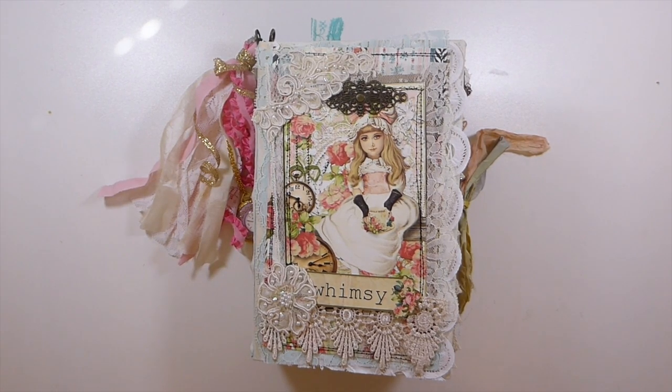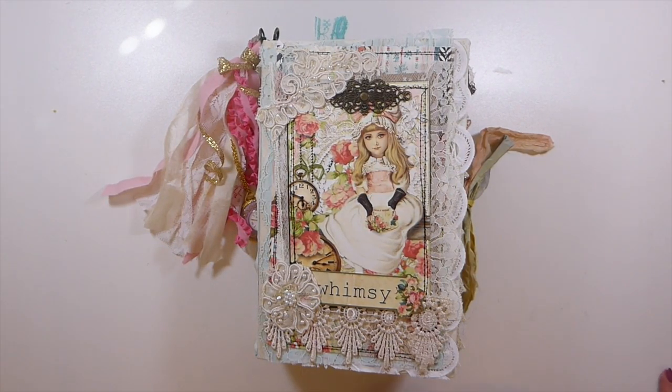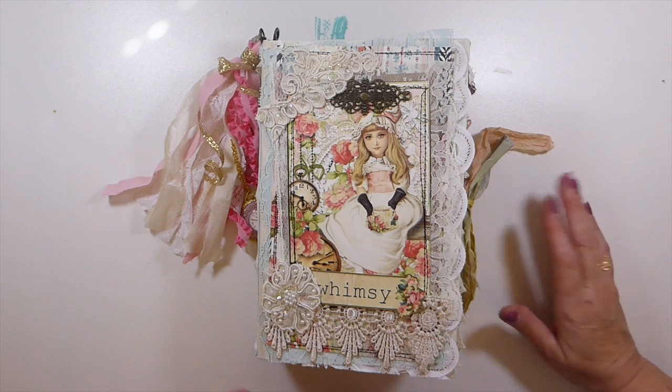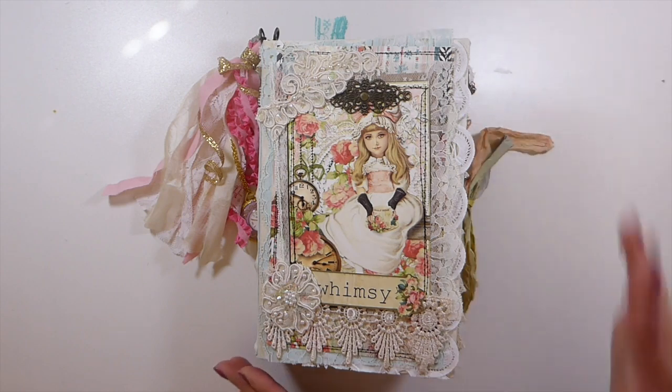Hello everybody, welcome back! I've got a journal that I've completed for Dreams Etc — this is my design team project using the Tea Time collection. I'll put a link below to that collection. It's an Alice in Wonderland themed kit again, so I had no idea I would be doing back-to-back Alice in Wonderland journals. But this one's totally different — different colors that are more shabby chic. It's a gorgeous, large kit; you get a lot of papers, a lot of embellishments, and envelopes.